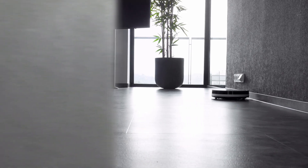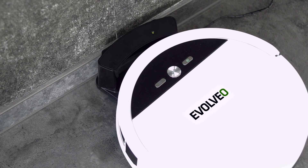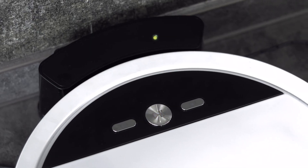The battery provides 110 minutes of operation on a single charge. The low voltage indicator acts as a command for the Robotrex H6 to return to its charging station.